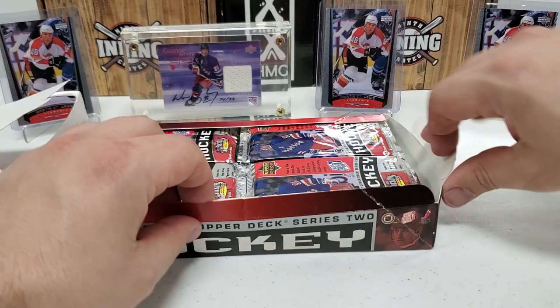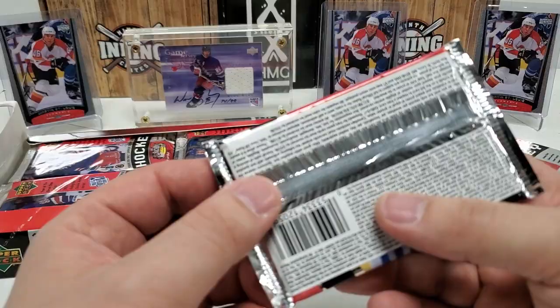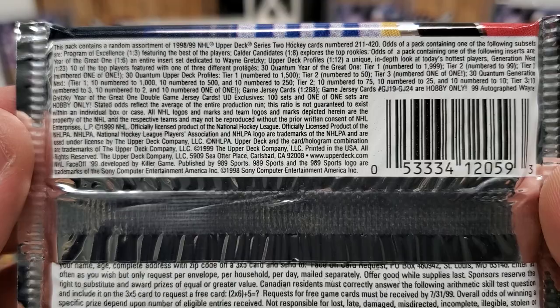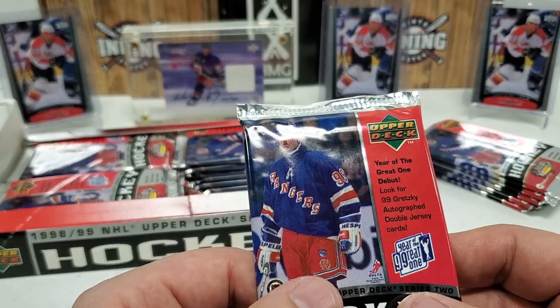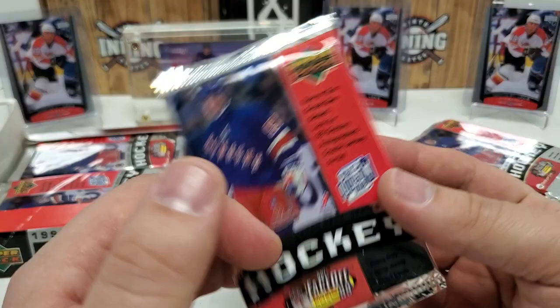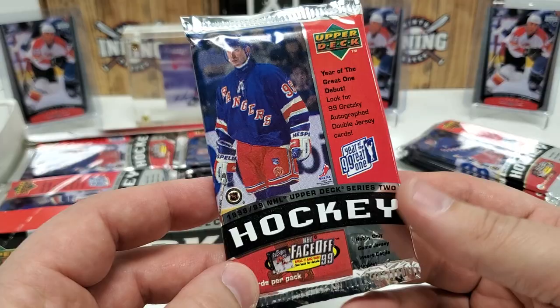Let me pull out a whole stack and set it out here. The packs do have odds printed on them — so there you go, a little bit of odds if you want to pause and check that out. Besides some brickage, I've gotten some game jersey cards, a Joe Nieuwendyk, quite a few numbered die-cut Year of the Great One cards, some nice profile cards, and Marty St. Louis — the biggest rookie — in every box so far.